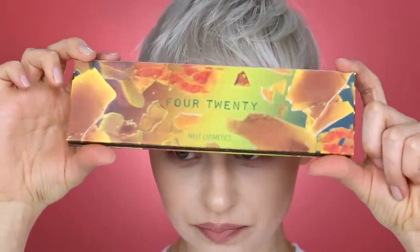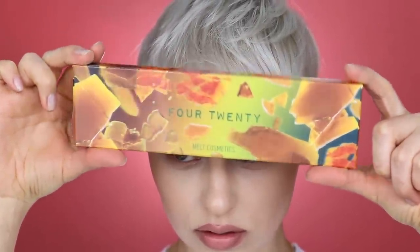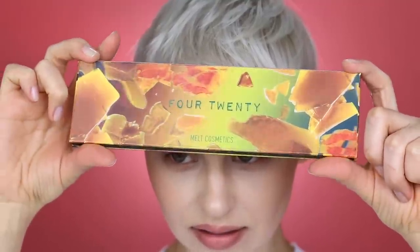Basically, it's like a smoky eye — your go-to smoky eye. It can be any color, whatever. Today I'm going to be using the new Melt 24 palette. Look at this. Is that so fucking cool? I love it. So fun.